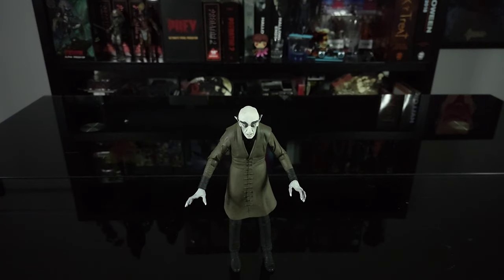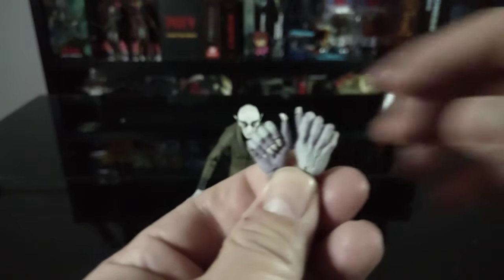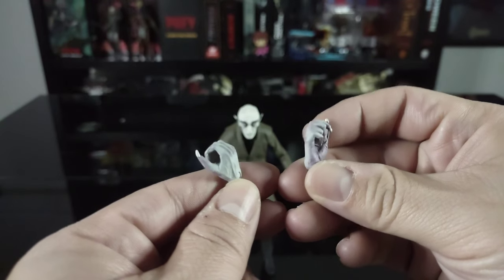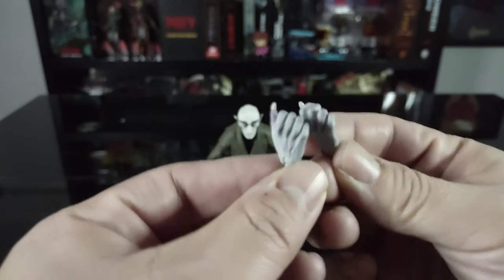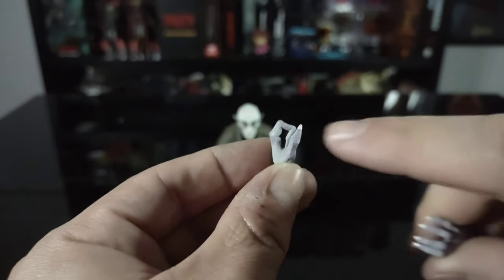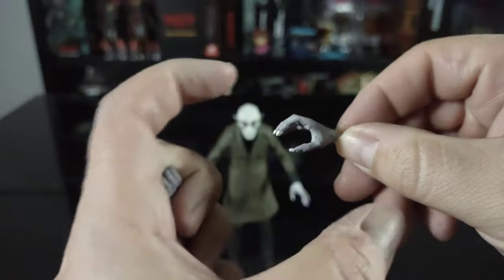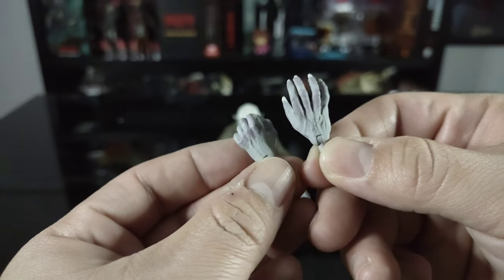As for accessories, he comes with six extra pairs of hands. The first two are gripping hands for the accessories — really love the detail on these. The nails look really good, the veins, the wrinkles on the hands — the mold is absolutely incredible. The next set is more of a closed grip hand where you can still fit an accessory, plus an open gestured hand. Really solid — NECA really knocked it out of the park.